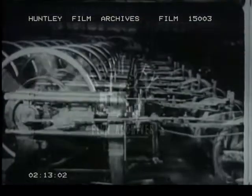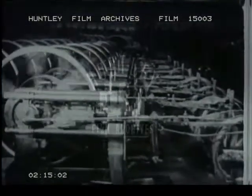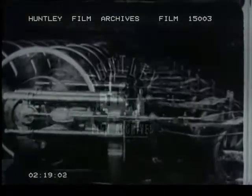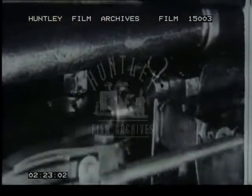The heading machine cuts the rod into lengths and the head is cold forged. The machine does its work at dazzlingly high speed, and if one machine working all out is impressive, what must be the effect in this heading room when all these wonderful machines are doing their work with the utmost enthusiasm.